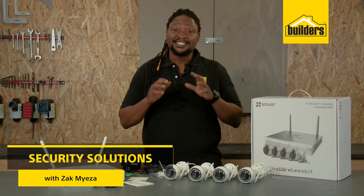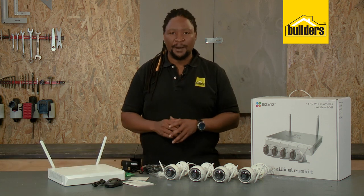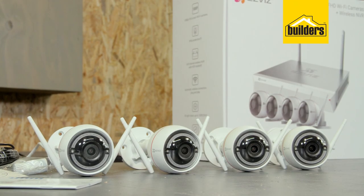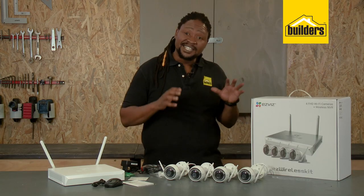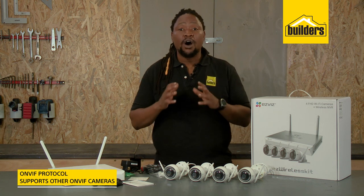When it comes to home security, CCTV goes a long way from deterring intruders and monitoring your property. And with this easy wireless kit from EasyViz, you have full control and remote access from anywhere, anytime. It's a quality kit, part of the HikVision company, and supports OnViv protocol.